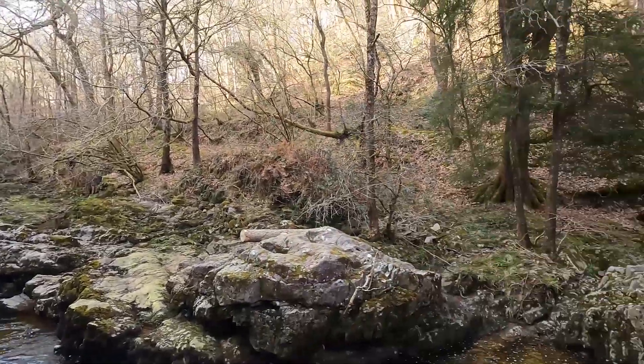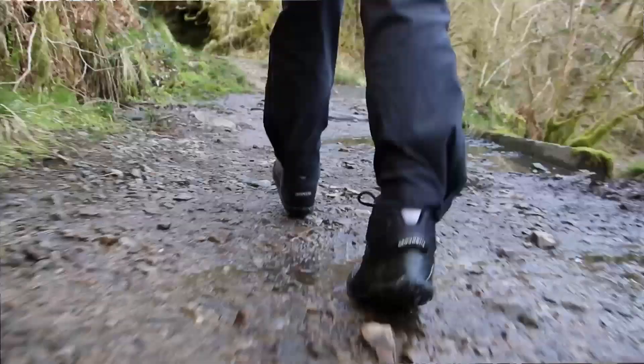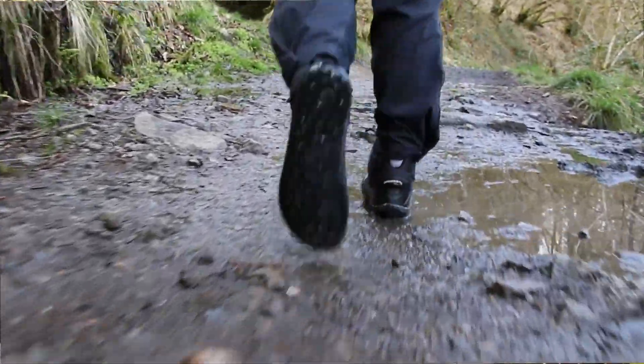Chose a beautiful spot for our first hike in these. Pretty varied terrain — gorgeous water, we've got stone, we have a dirt track.